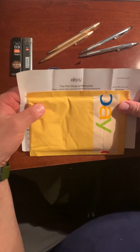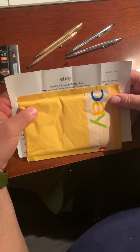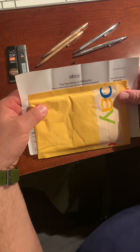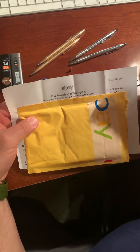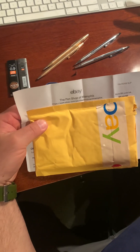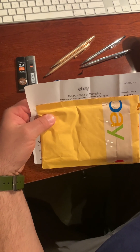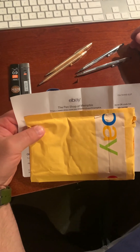Hey everyone, this is a follow-up video with some additional information that I've learned dealing with these Cross pencils. First off, thank you to everybody that responded and said the information I put out there was helpful — especially people like myself that have heirloom Cross sets, and were given these functional pieces of art new life, using these heirlooms the way they're meant to be used. It's really cool and I'm glad I could help.